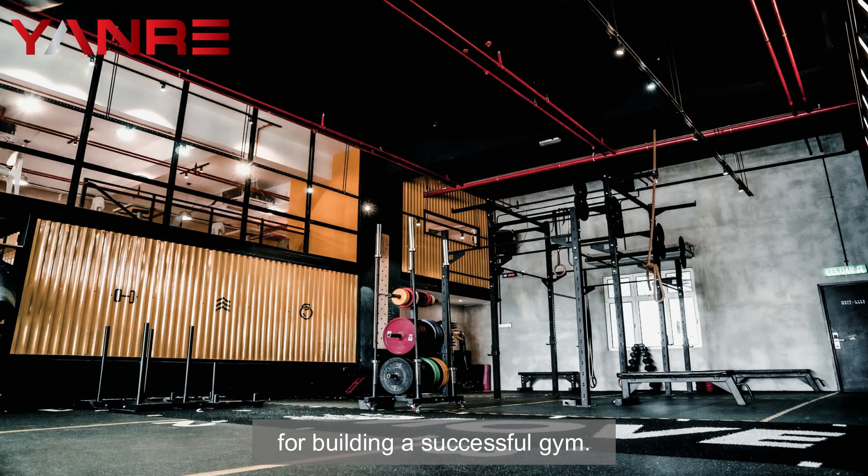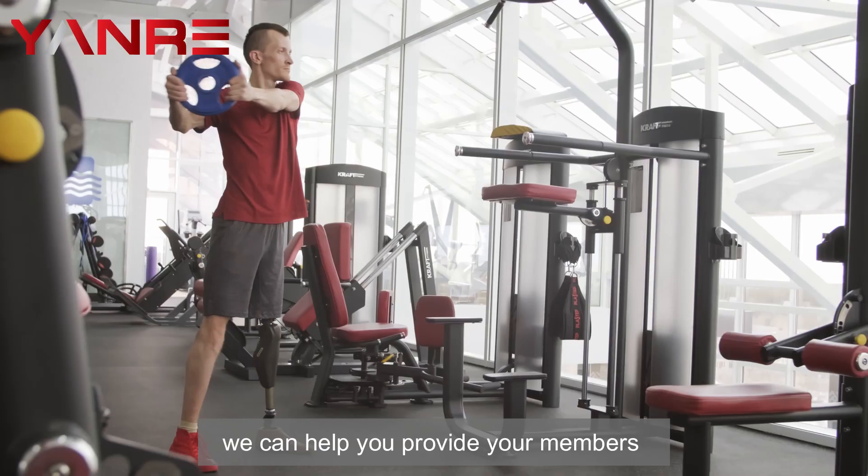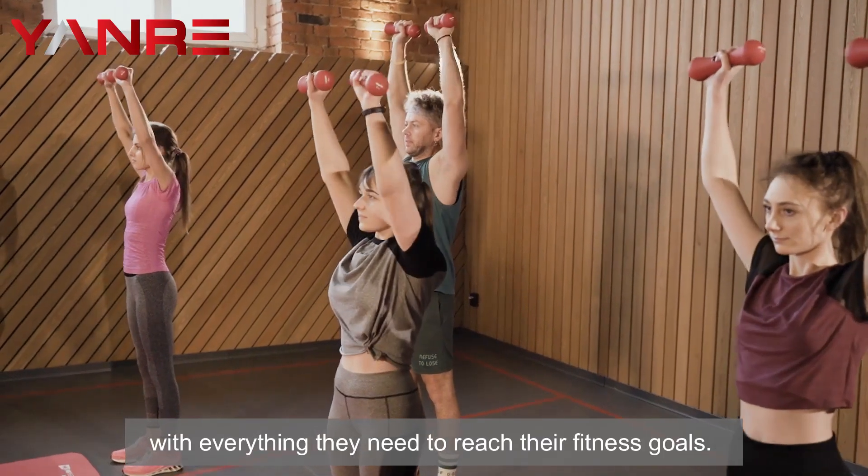At Yonar Fitness, we know that having the right fitness accessories is essential for building a successful gym. With our extensive selection of top quality fitness equipment and expert staff, we can help you provide your members with everything they need to reach their fitness goals.